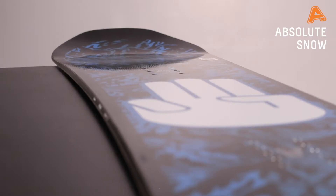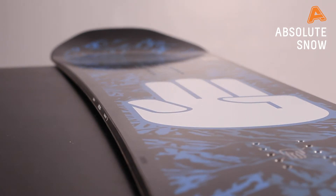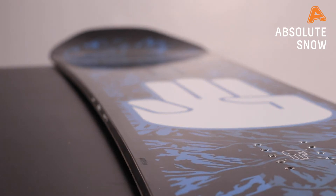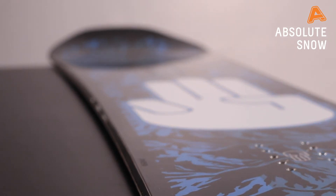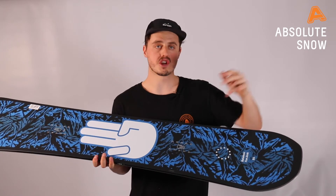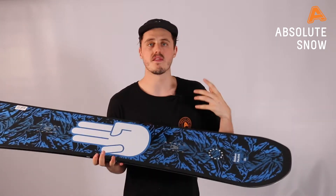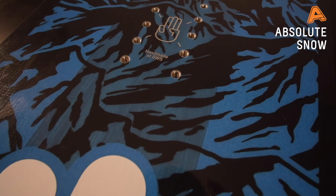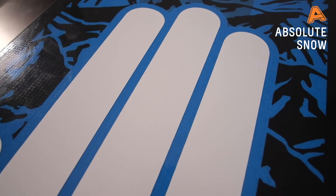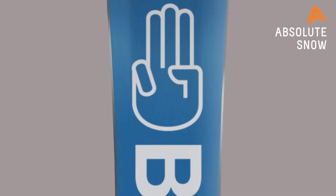Underneath the top sheet, the light core kind of gives it away — it is super light on the foot. They've combined paulownia and poplar together to give you a really responsive, durable, and strong core. In line with that light core, they've added dual super tubes — hollowed-out carbon tubes that run parallel to the board — meaning that even though the board feels quite soft, it still has a bit of torsional stiffness that will aid you in the carve.